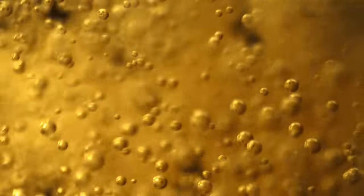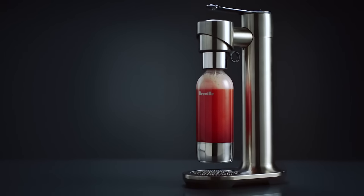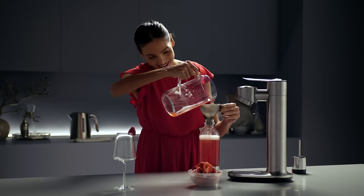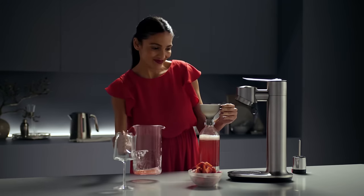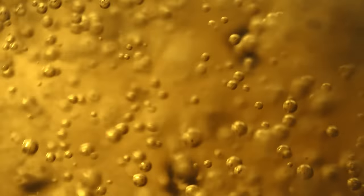Fizz beyond carbonated water into a world of sparkling juice, tea, cocktails, wine and more. Introducing the InFizz Fusion. Fizz any of your favorite drinks directly in the InFizz Fusion bottle, made possible by the Fusion Cap. Try different flavor creations and even re-fizz drinks to enjoy again and again.